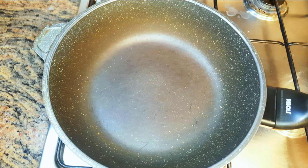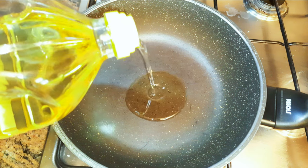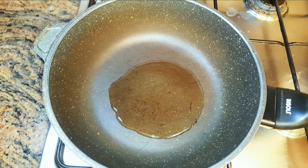Let's get ready to make the popcorn. I'll put a non-stick pan on fire and come in with a little bit of oil — about a tablespoon. I'm using granite oil; this is great because it is tasteless and odorless.